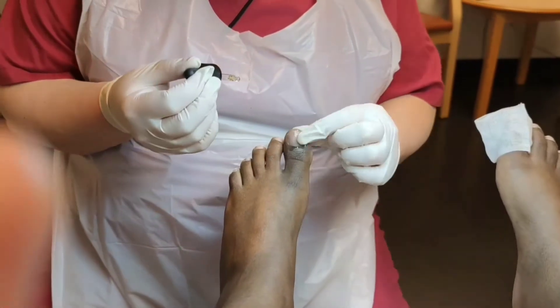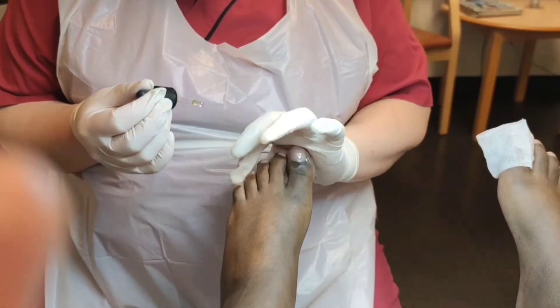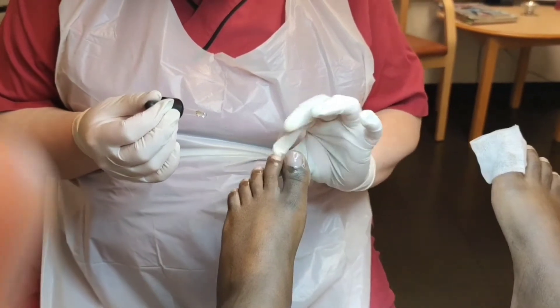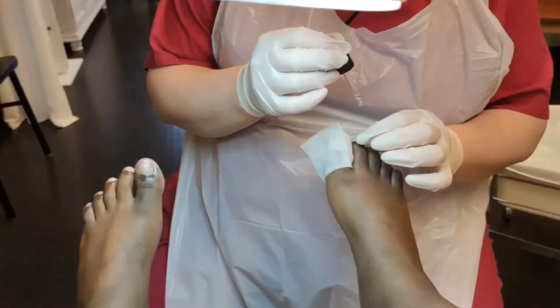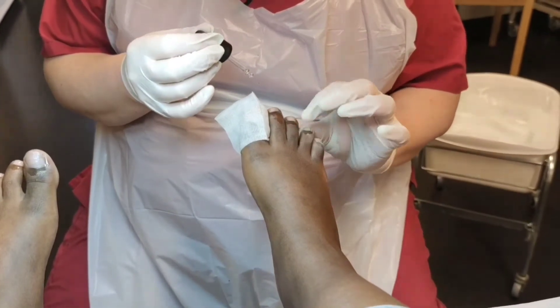Here she's basically just putting nail oil on my toenails, just to give them a shine and to make them stronger. It helps the nails grow healthy. Then she's going to go to the next process.